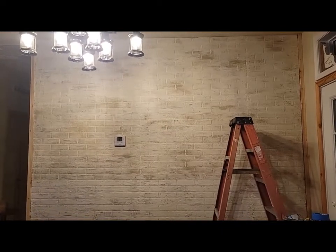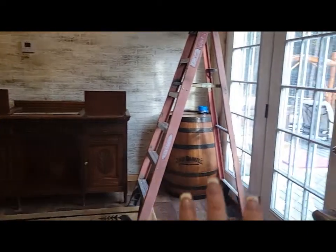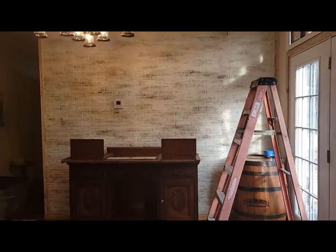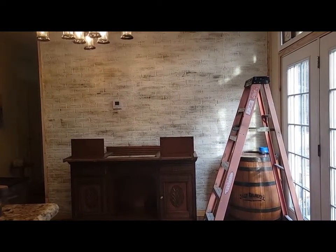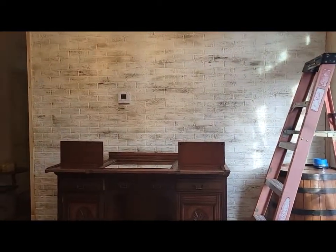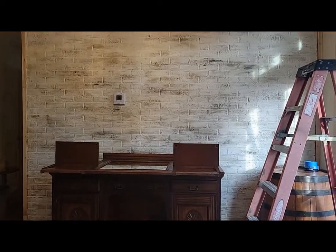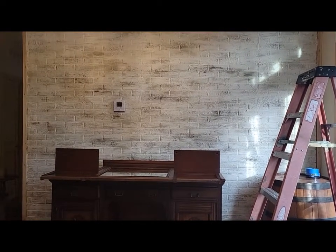I wanted to put the buffet back and the whiskey barrel to kind of see how it looked. Honey just came home and he loves it — I love it too. I'm going to go ahead and get everything put back together and do another video with a quick rundown of the different processes.